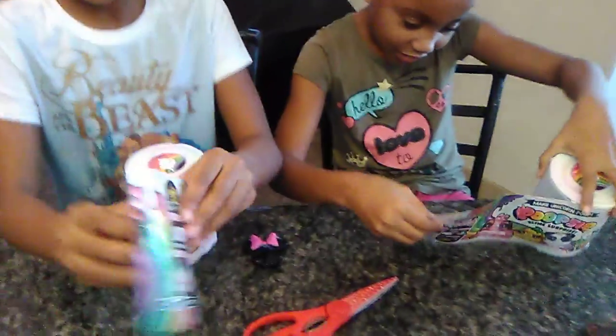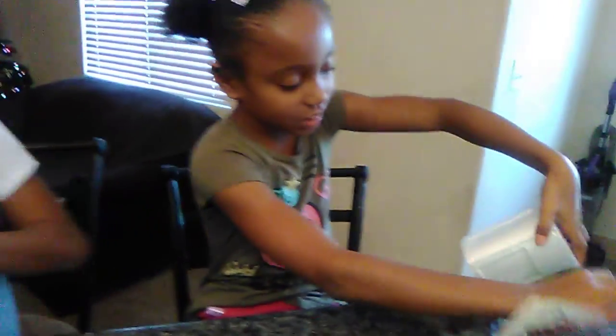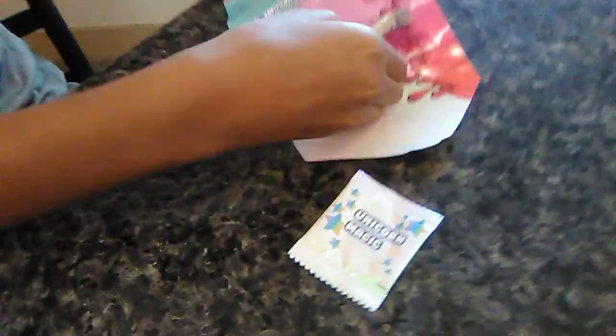This is Unicorn Fruit. And this is Unicorn Magic. This is Surprise Scent.